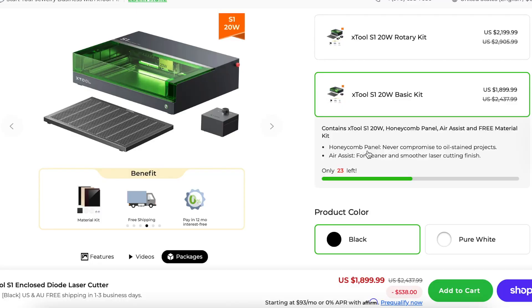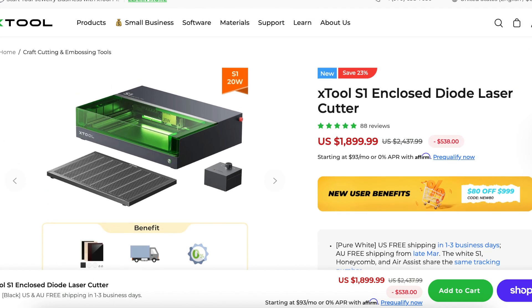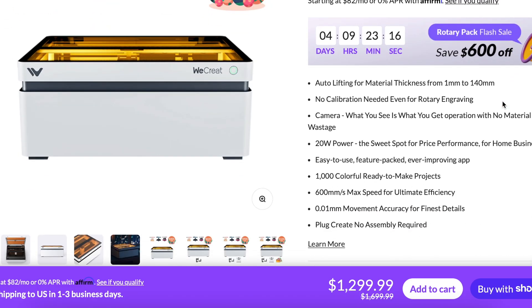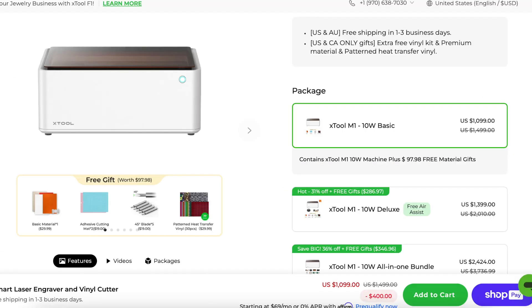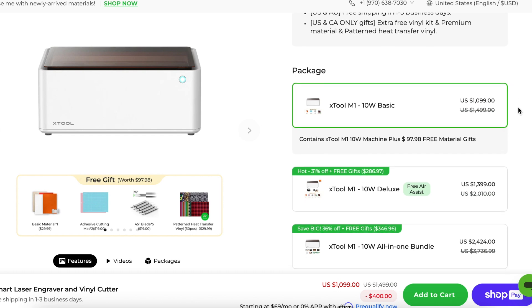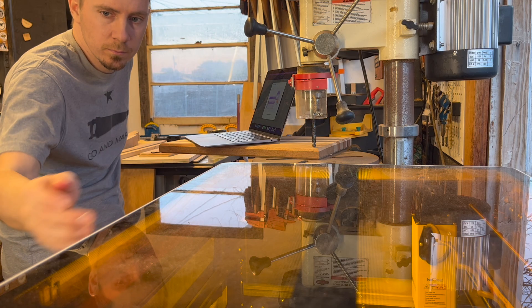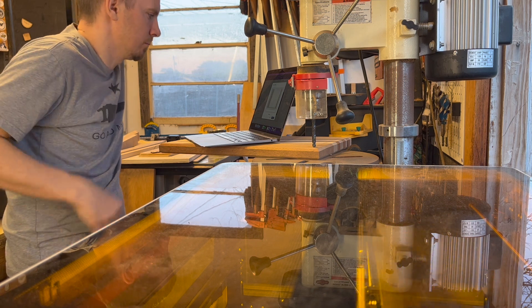After hearing about all their features, the last qualifying factor is the price. The Xtool S1 20-watt basic kit is $1,899. The We Create Vision 20-watt kit is $1,299. The Xtool M1 10-watt, which includes blades for cutting vinyl and fabric, is $1,099. These companies are always running sales, so click one of the links below on a sale day — they offer 10% and 20% discounts all the time.